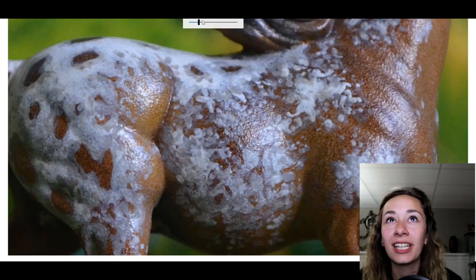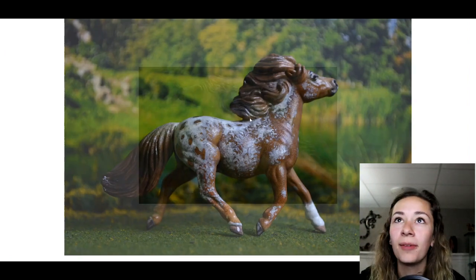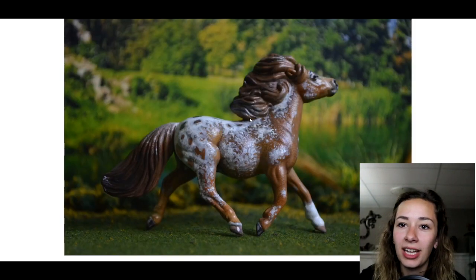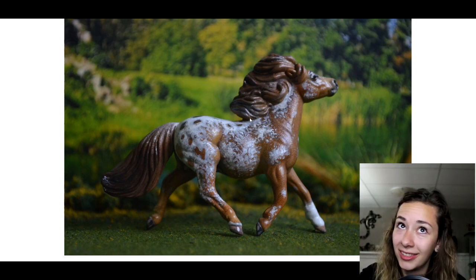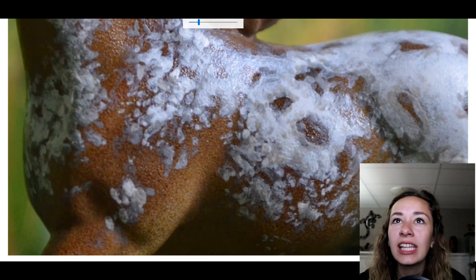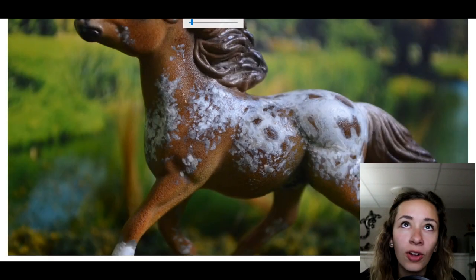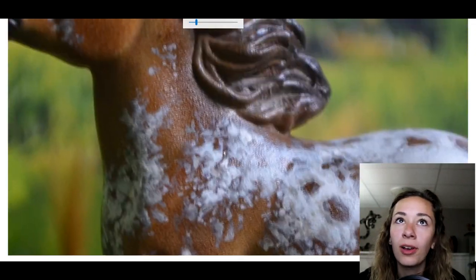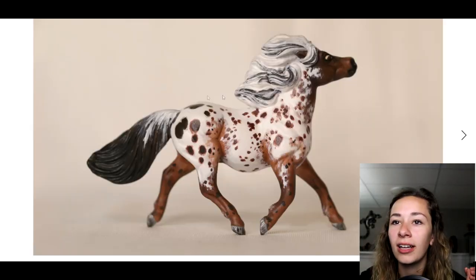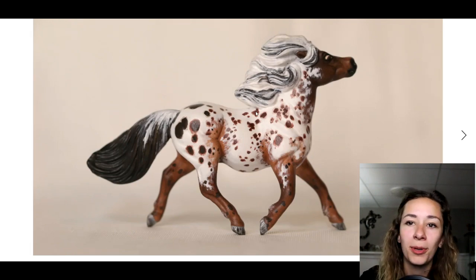This is one image that was actually floating around the internet for a really long time because it was a show donation piece. Years ago I had a show in my local town and this was the donation I made, and I am surprised they accepted it. The paint is so thick — you can see the texture of the paint and the grain that continues to happen. All of my horses have allergies apparently.